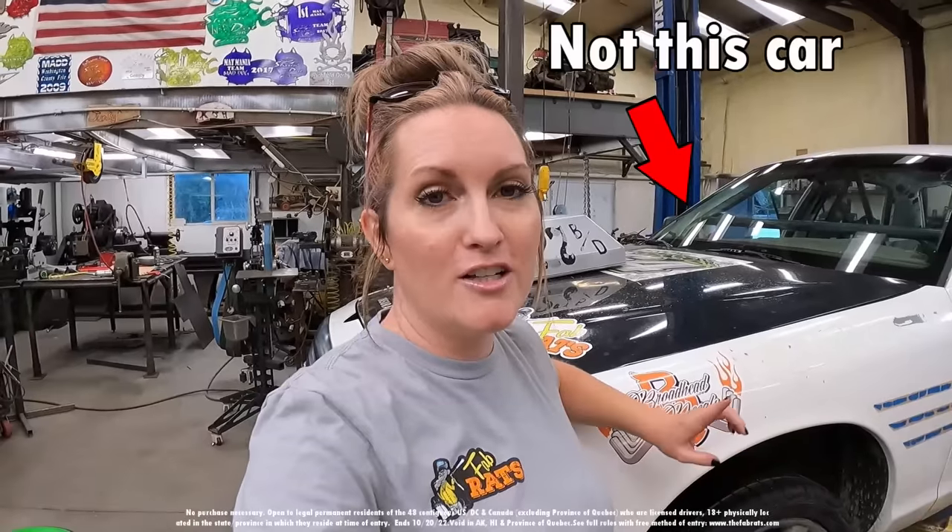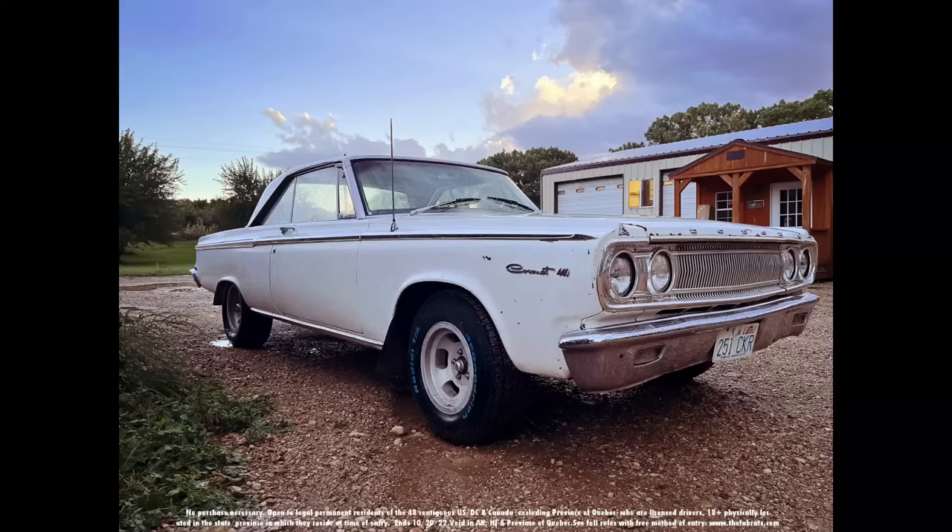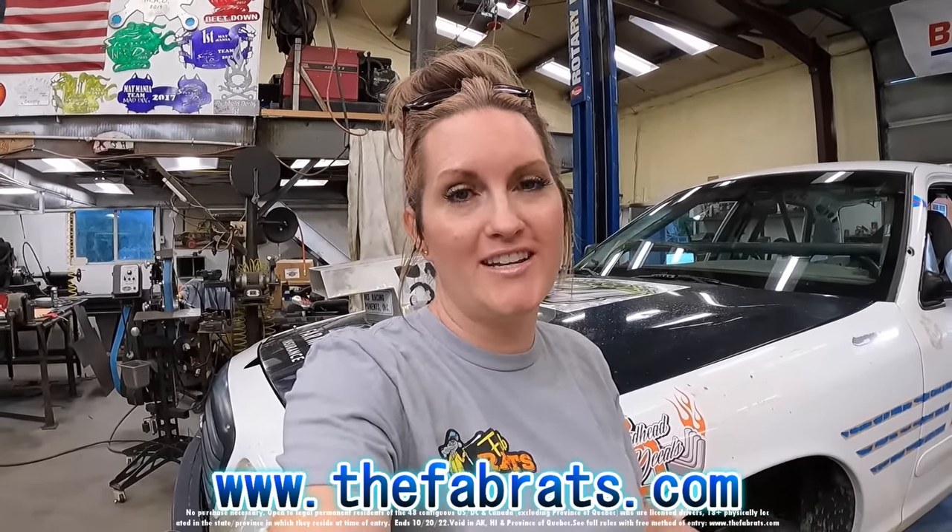I just want to remind you guys that now is the time to put in to win the Cornet car — till October 20th. If you want a chance to win a 1965 Dodge Cornet, now is the time. It is amazing and super fun to ride in. There's no purchase necessary, but every $25 spent online at thefabrats.com or in the Rat Shack gets you another entry to win the car. Paul, Ben, and the rest of the Fab Rats team have been working so hard to get this car up to par, and we can't wait to see who wins it.